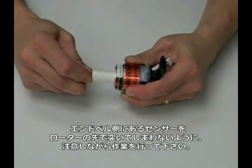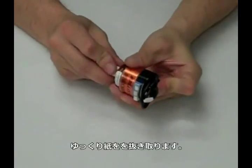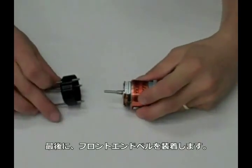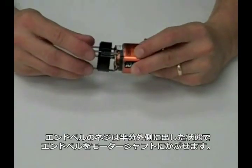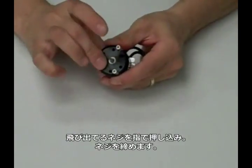Slowly slide the rotor back into the motor. Sometimes a small twist makes it a lot smoother. Now reinstall the front end bell. Grasp the end bell by the screws, slowly slide it onto the motor, and click the end bell into place.